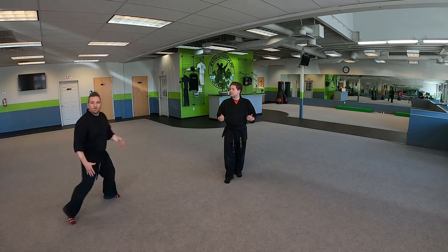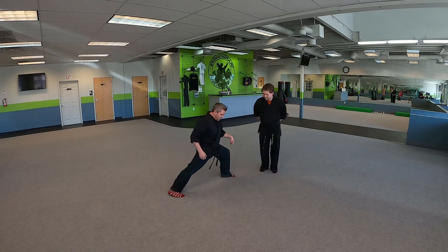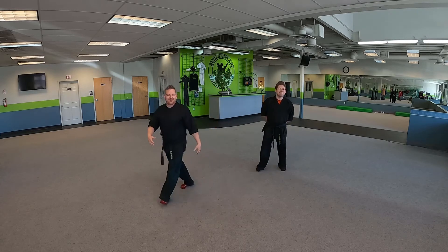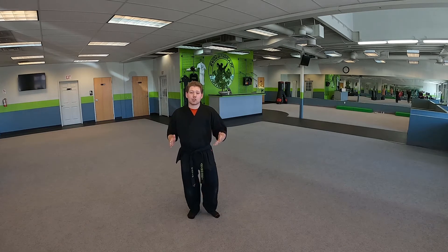I want to show you — watch me. Bend your front knee, back leg straight, hand in chamber, punch at your nose. All right, sorry I had to jump in here and say hi! Without any further ado, let's go ahead and get right into this.